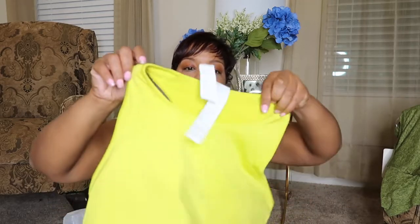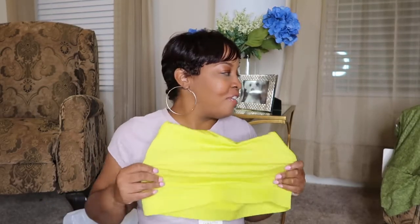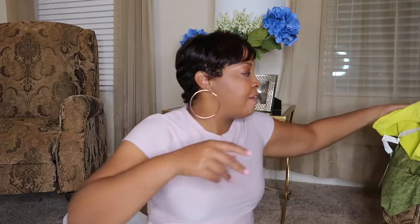I got a discount because this was my first purchase, so they gave me like 30% off or something. This was a really cute color — I thought it was like really a neon green. So I'm going to try that, and it kind of matched the top that I got.